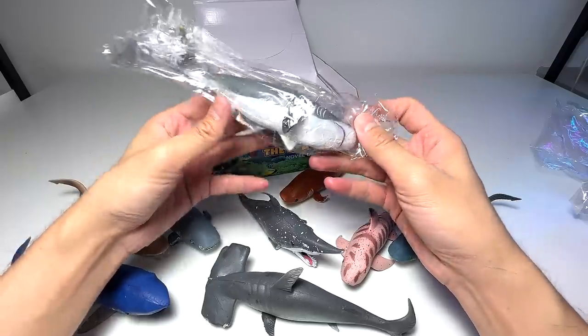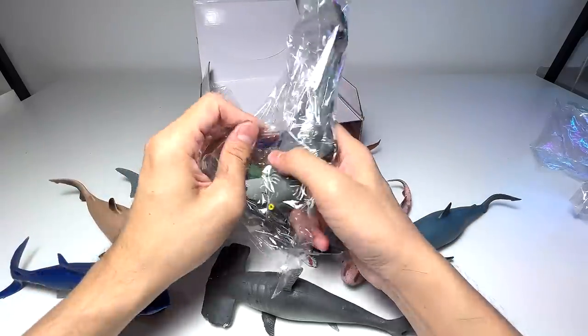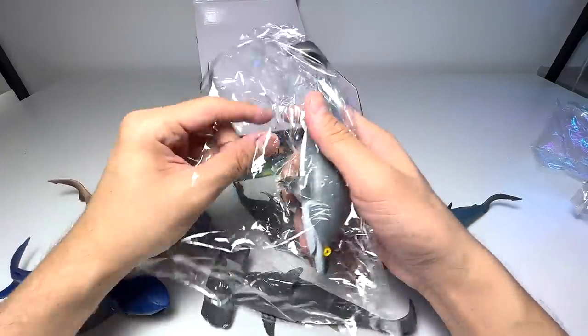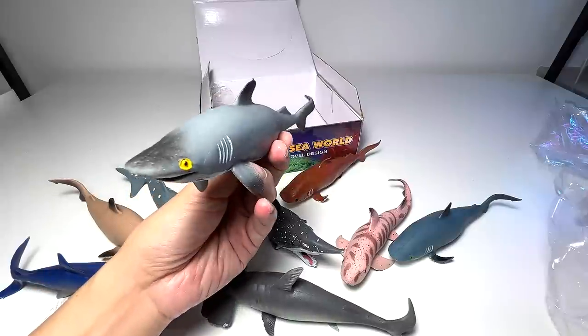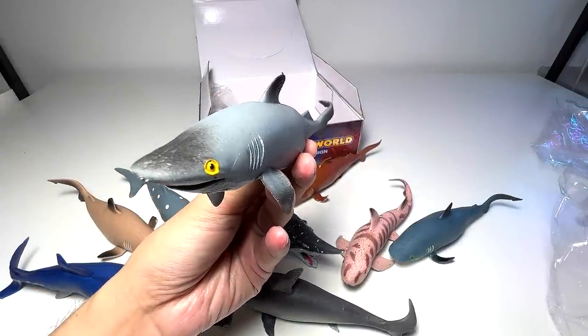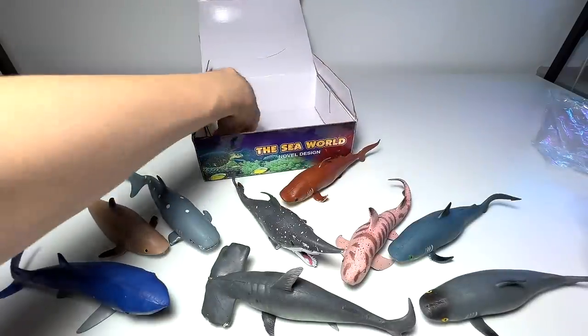Another shark that doesn't really look like any specific species. Probably a bull shark — yeah, probably. Let's see what else we've got.